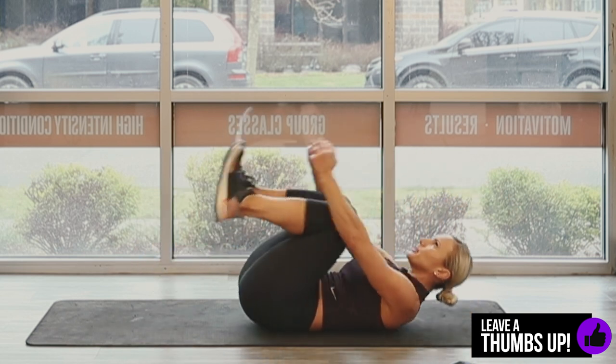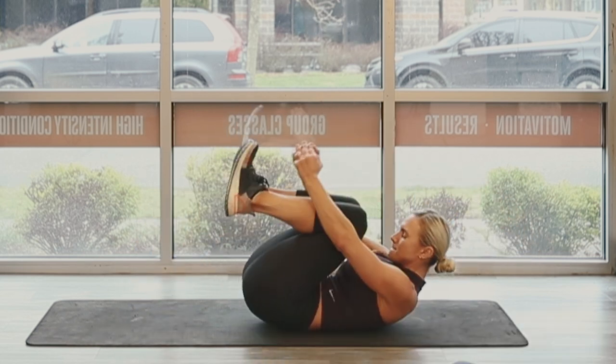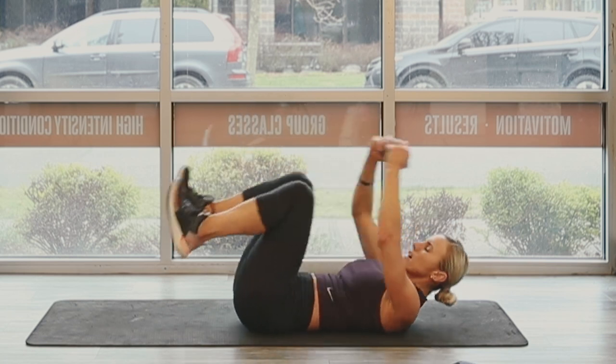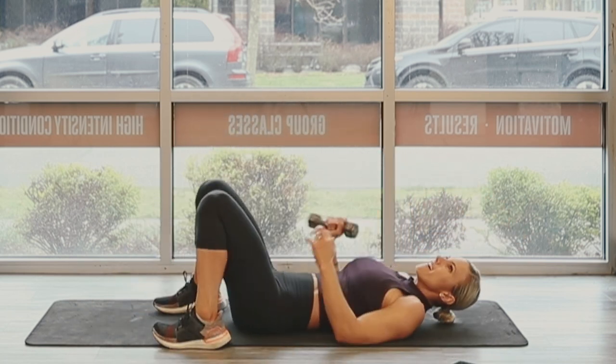Ten, nine, eight, seven, six, five, four, three, two — oh man, oh geez. 15-second break.